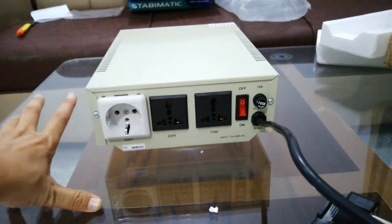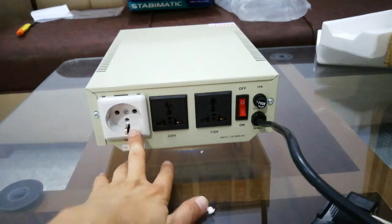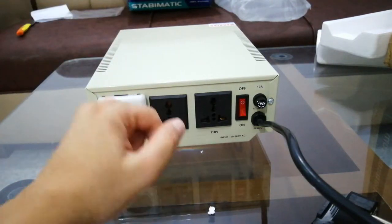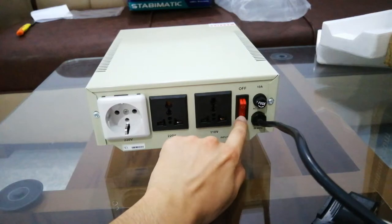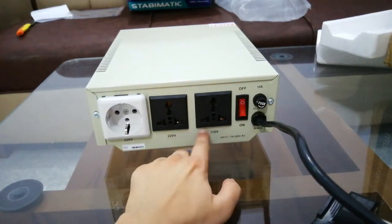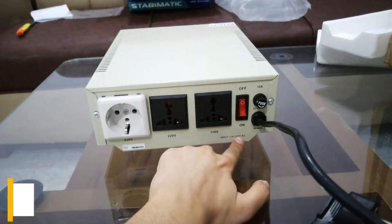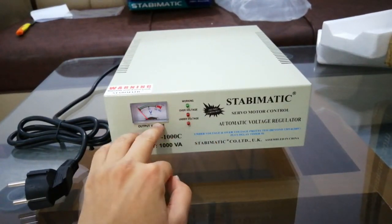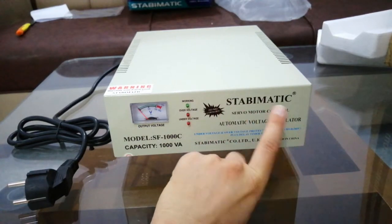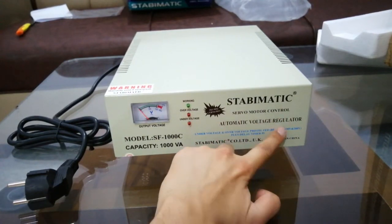I have a lot of electricity problems at home — voltage sometimes drops to 180 and sometimes rises to 270 volts, which is very dangerous. This is the on/off button and this is the fuse. You can see the input range is 132 to 260 volts — it works safely within that range, and if voltage goes beyond 260 the fuse will blow and protect the device.